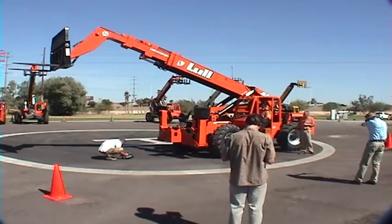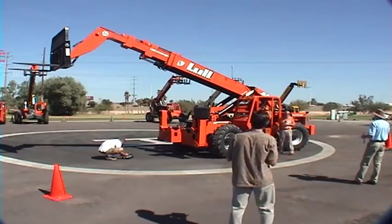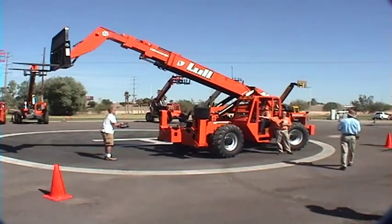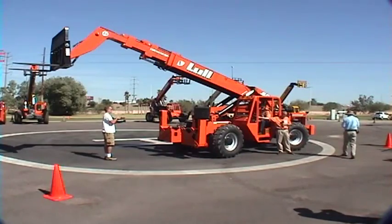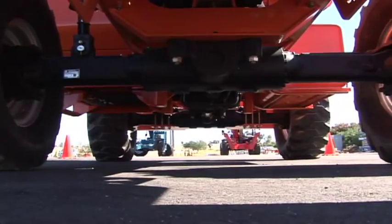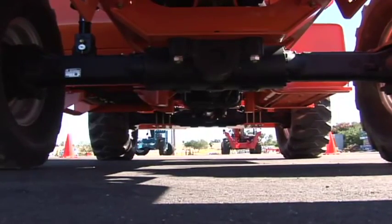Moving up to the dash, we replace the indicator lights that we talked about on the 154 with a full gauge cluster. We have a ZF transmission — four speeds forward and three speeds reverse. In the rear, also ZF planetaries.